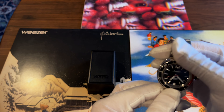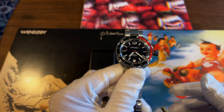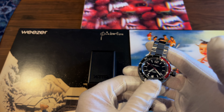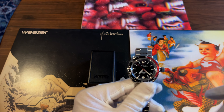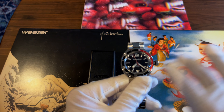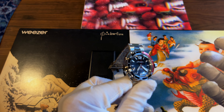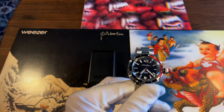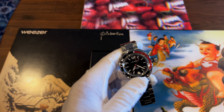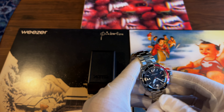Kudos where it's merited — the accuracy on this watch is actually very solid. I've worn it two or three days and it's spot on. I may have a particularly good movement in this one, so your mileage may vary, but if you're only wearing it occasionally, accuracy is less of a concern anyway.